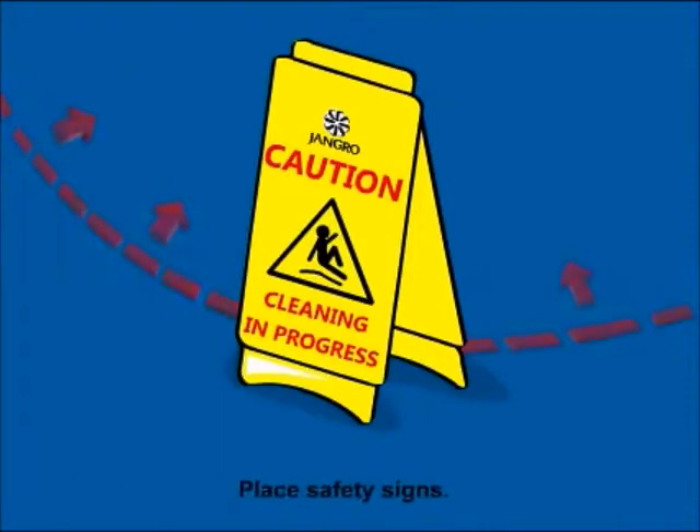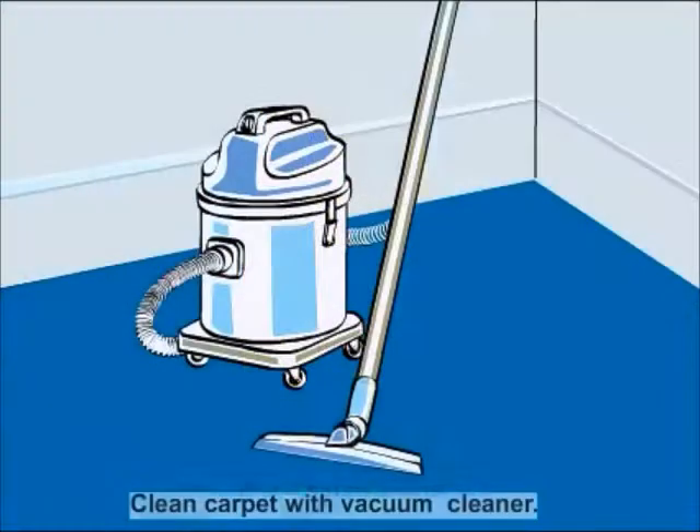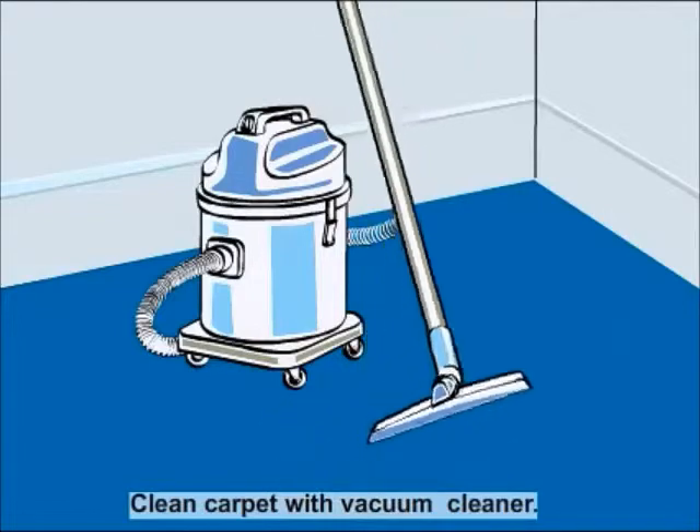Begin by placing safety signs around the work area. Clean the carpet with a vacuum cleaner.